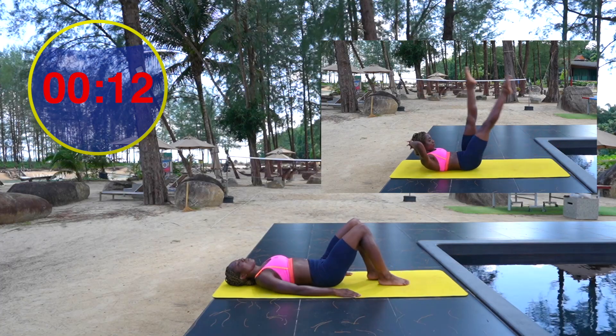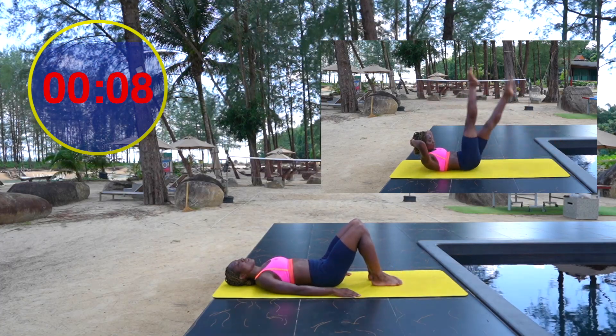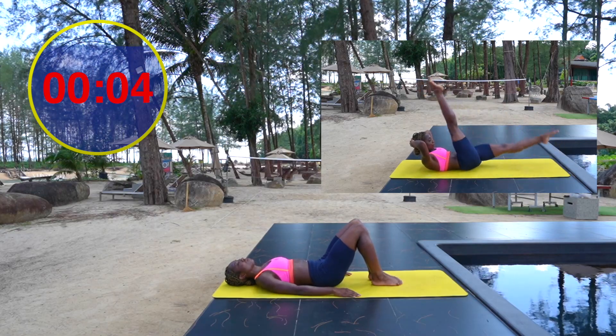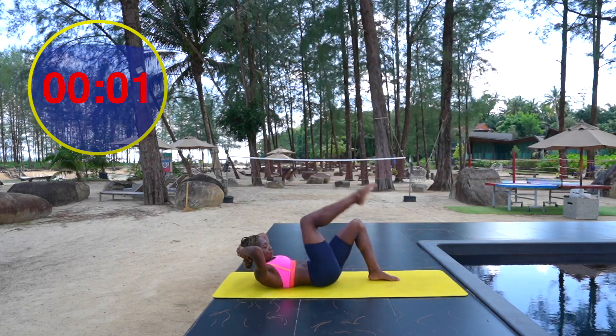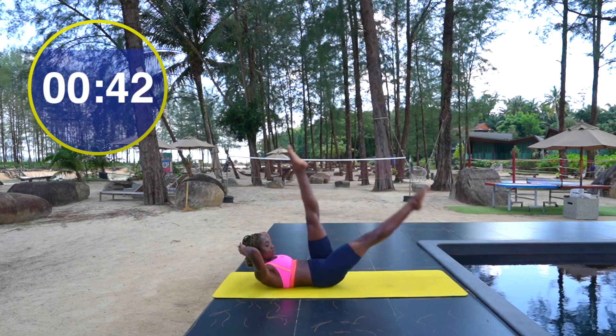Exercise three: scissors. In today's example we're putting our hands behind our head, head and shoulders raised, lower back is down. As one leg goes up towards the ceiling, we send the opposite leg down to the floor. We're also adding a double pulse.